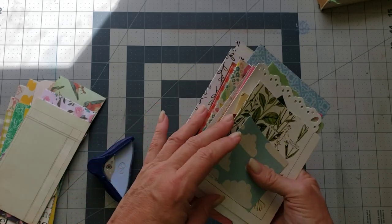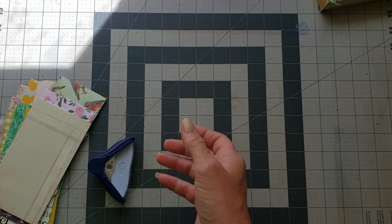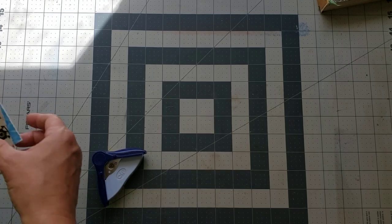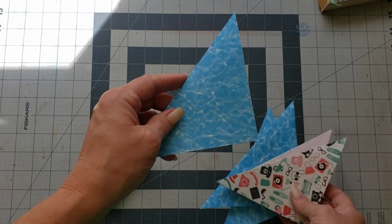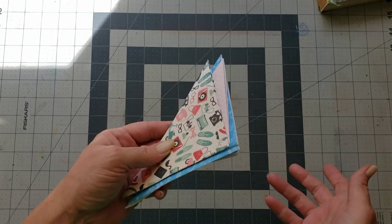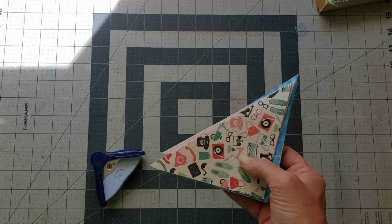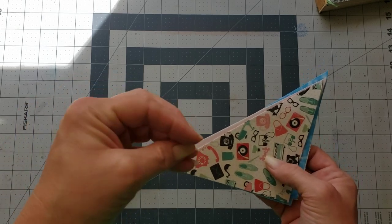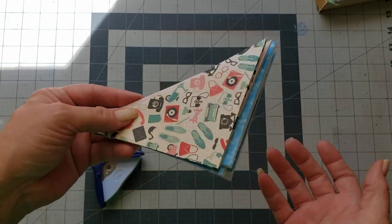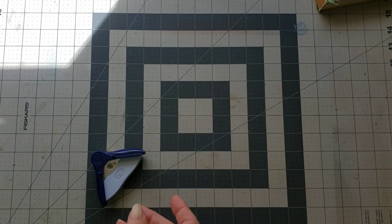So we have those, and then we have our books - there are all different kinds of things you can do with the little booklets. I also sometimes like to pre-make some of the Rita flips and have those ready so I can decorate them and get them ready to go into a journal. It really depends on what kinds of journals I'm making at the time, because I tend to make a lot of kits and I gear things toward that particular kit or journal.